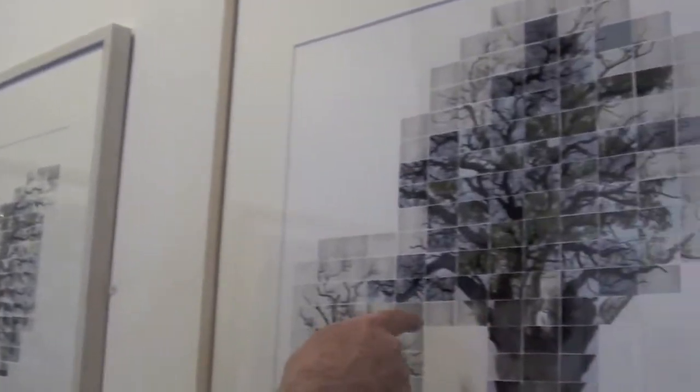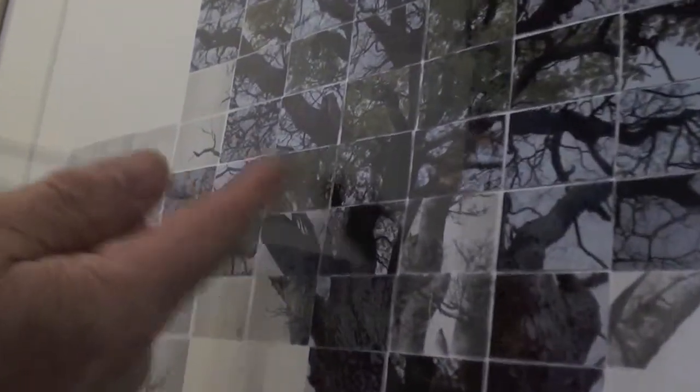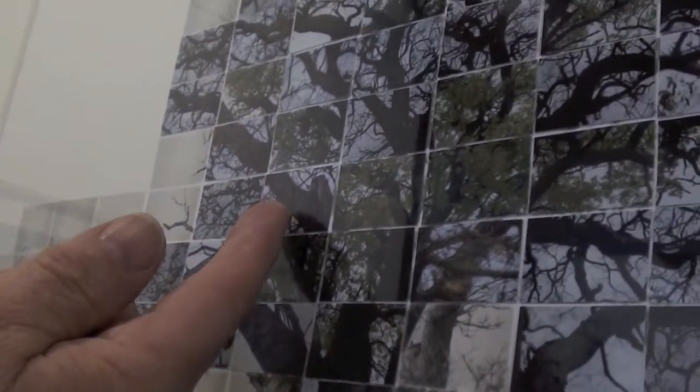So there are different viewpoints and different ways of depicting these trees within the same image. The colour photographs were taken over an extended period of time — there's summer, there's winter, there may be some autumn ones somewhere. So not only does this image span a decade, but within it there's an extended period of time too.